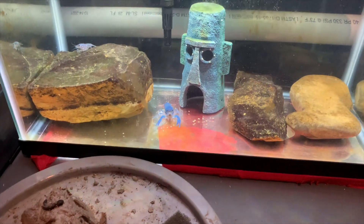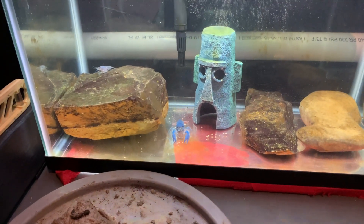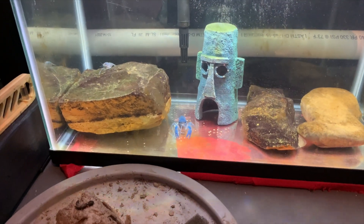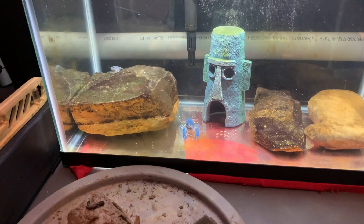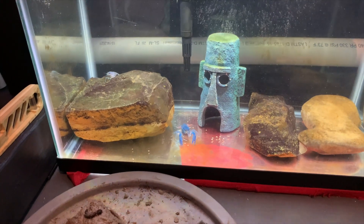I got these from my stepdaughter — one of them ate up all the plants and beat up her betta in her room, so we had to find them a different tank. We'll see — maybe someday we'll move them on to someone else.